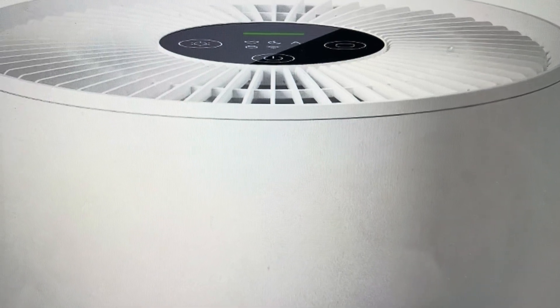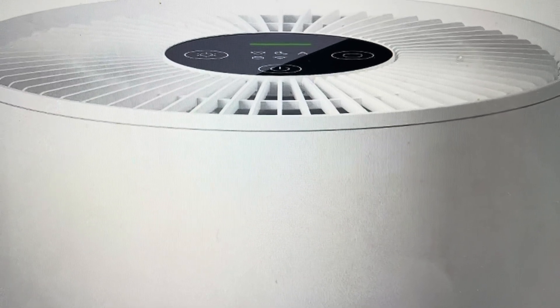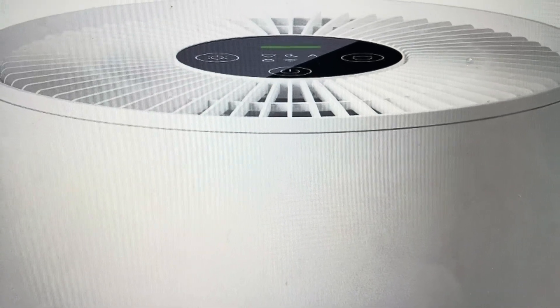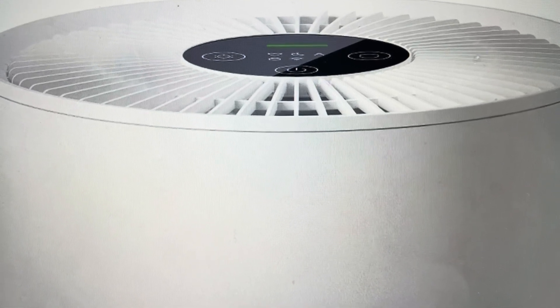Hey everybody, this is a quick video in case you have a Xiaomi Smart Air Purifier 4 and you need to do a hard reset on the Wi-Fi to factory default settings, in case it is not connecting to Wi-Fi or it won't sync with the app. To troubleshoot any kind of connection issues, a hard reset of the Wi-Fi is a good step and it's quite easy.